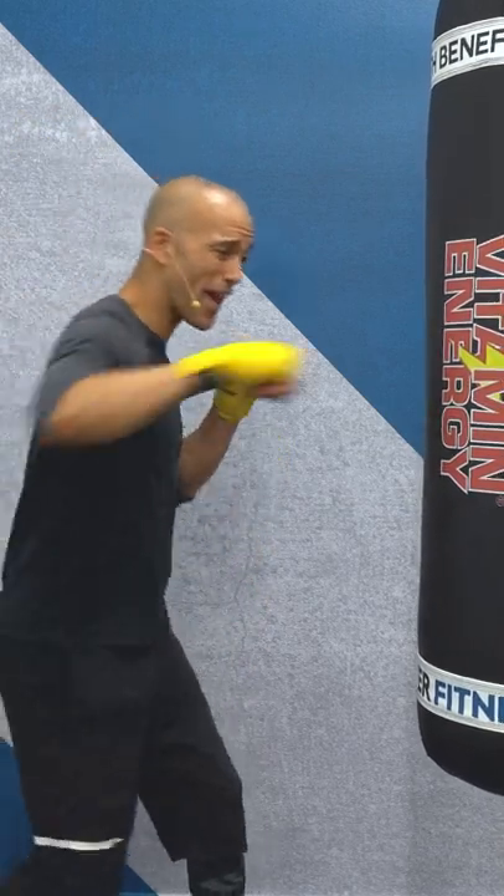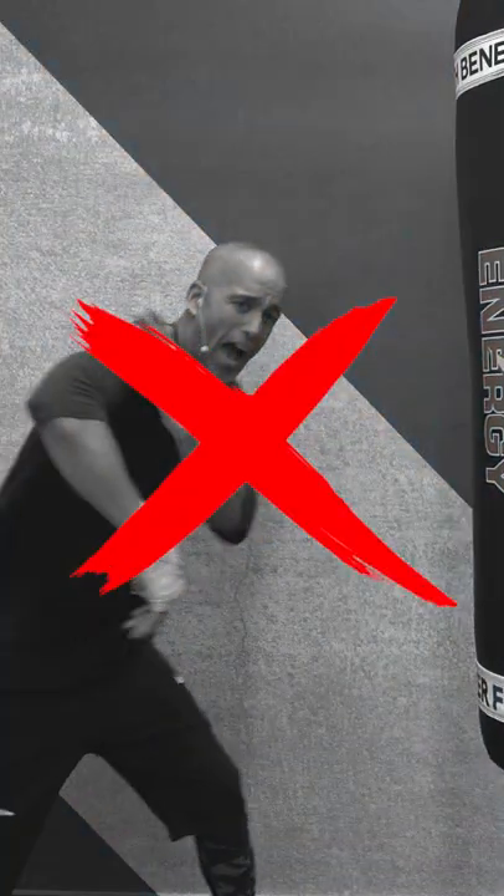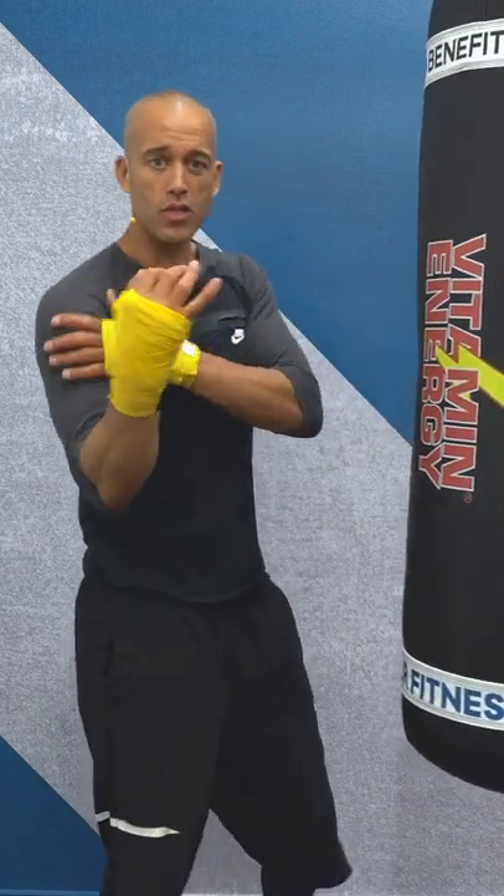Yo squad, do you keep jamming up your right hand when you're hitting the heavy bag? Where it feels like your shoulder's gonna tear off, your knuckles are all messed up? Check it out.